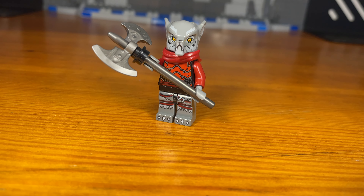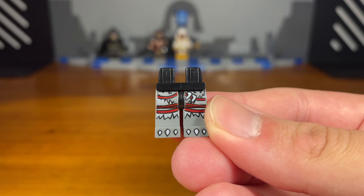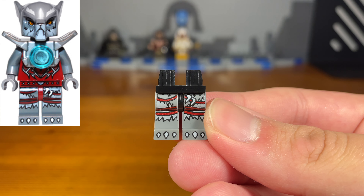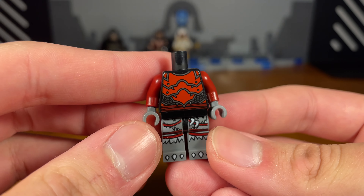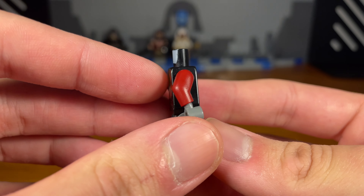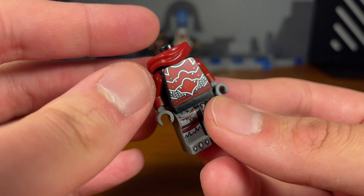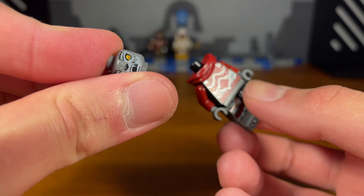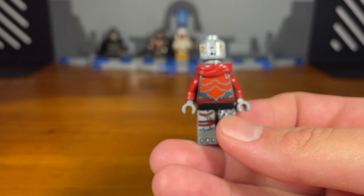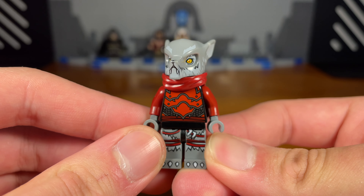For the fourth custom in today's video we have a werewolf. The legs are from a werewolf from Chima. Then we take this stone warrior torso piece from Ninjago Legacy, except the torso is reversed, with dark red arms and dark red hands attached. Then we take this hood cloth piece from Makaak from Monkey Kid. Then we take this wolf head piece from Chima as well, pop it on, and attach the upper head piece. And then we have the completed werewolf custom.